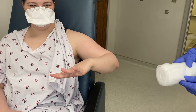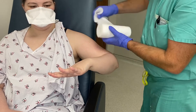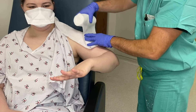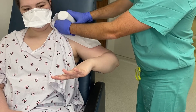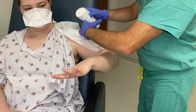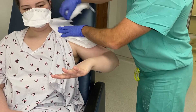Next, we have the coaptation splint. What I have is some 6-inch web roll and I will go all the way up to the neck, come about halfway down the humerus, and then fan fold this. I will do this about three times and then tear it.